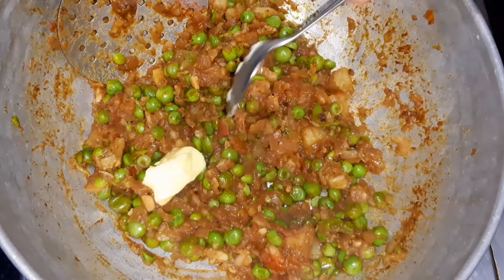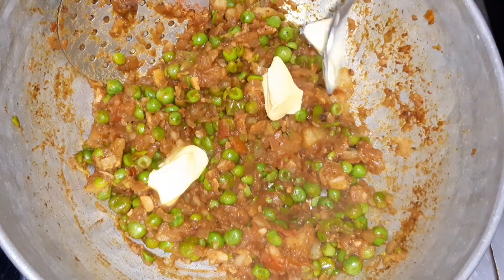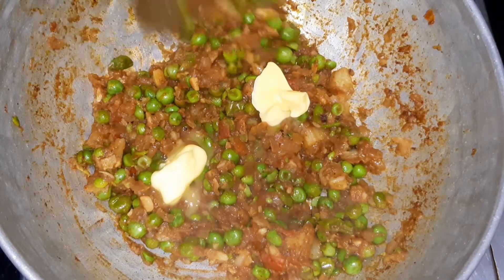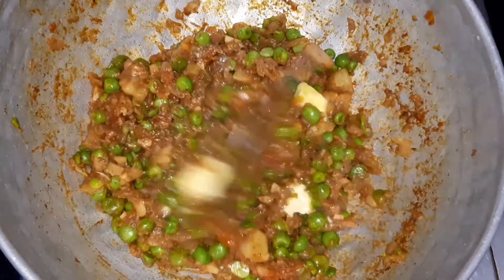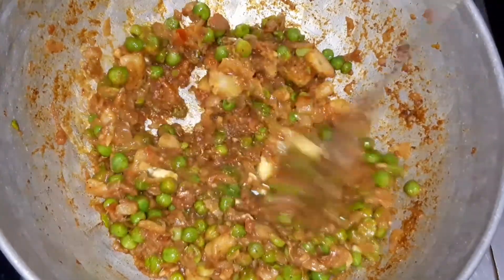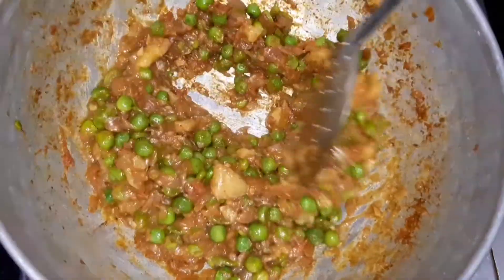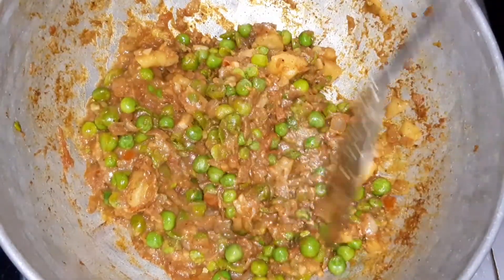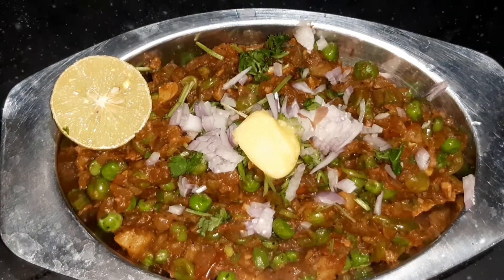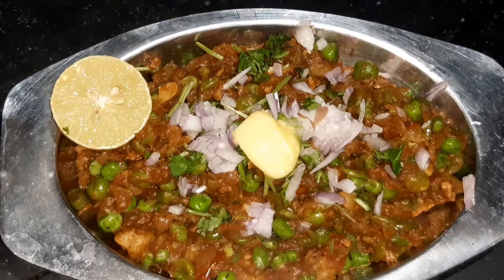Now we add 2 tablespoons of butter in the dish. Add the flavor in the dish. You can eat the bread. We can serve it. We have a tasty potato dish. It is ready for the bread.